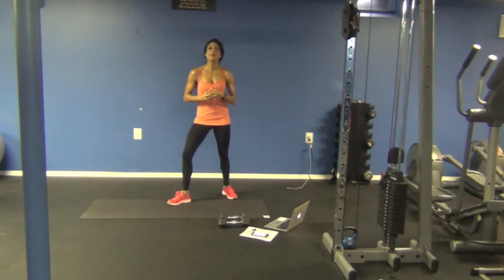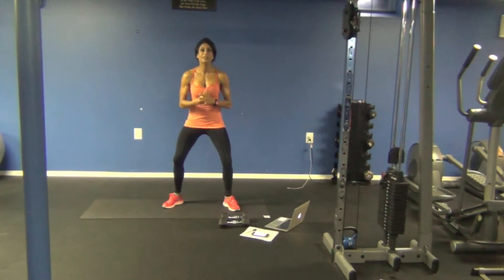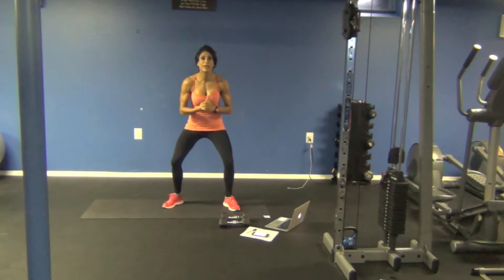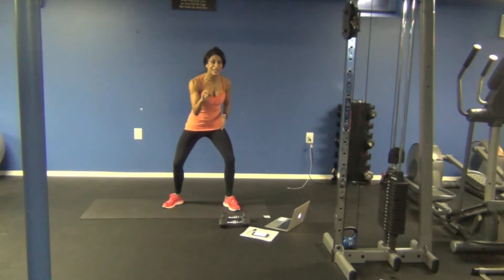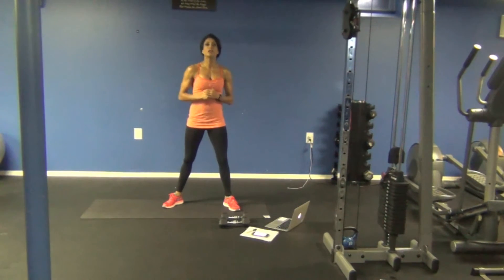Hey guys, welcome to 10 and 10 with Yvette. I've been telling you about a lot of new exciting stuff — my online gym is going to be launched January 1st. If you're interested in getting 3 brand new workouts that are less than 30 minutes in length and make every second count, just subscribe on the link below and we will send you information.